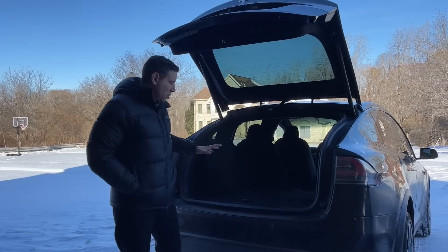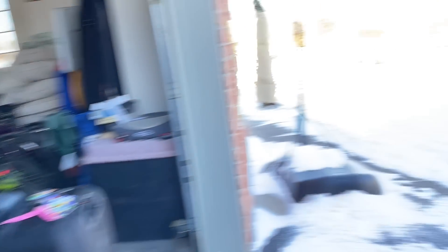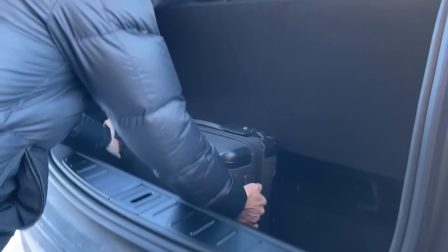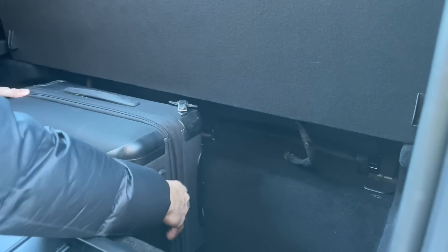The first thing I wanted to show was the trunk space in the Model X with the third row seats down. Here's what this compartment looks like — it's really deep. I'm going to place a normal size carry-on laying it flat, and you can see the room there. You can actually put maybe another backpack or two there, or probably get one large carry-on in the back with a backpack.